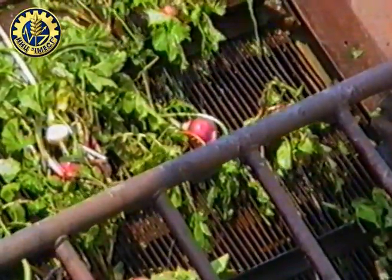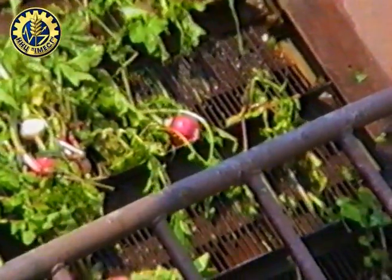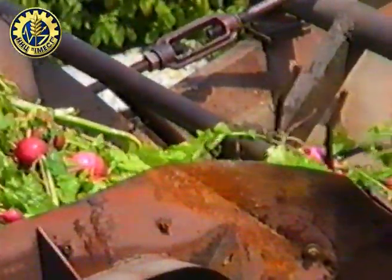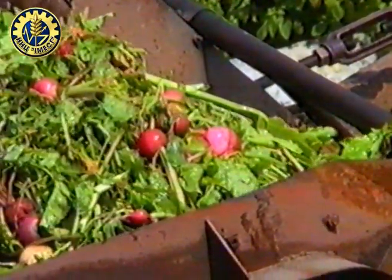The line is made by the radish, with several aggregates. The bunker is used for cleaning the radish, cleaning it from the soil.